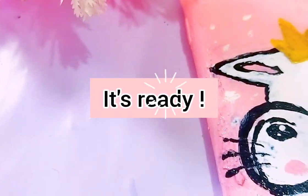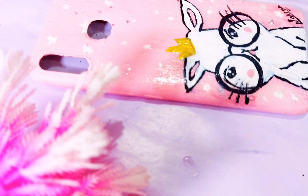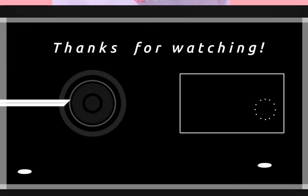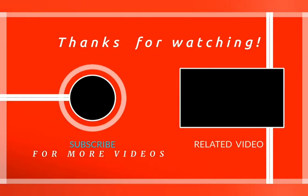Our phone case is completely ready. I hope that you loved it and enjoyed this video. If you did, please hit that thumbs up and consider subscribing to my channel, as I will be coming with more interesting content in the future. Comment below if you have any video suggestions, and till then stay safe, stay happy — bye bye!